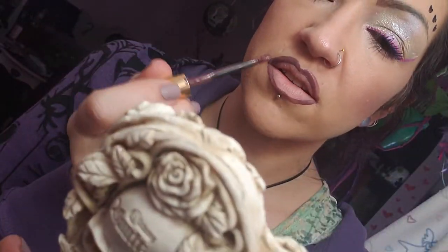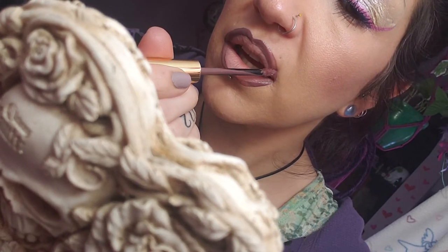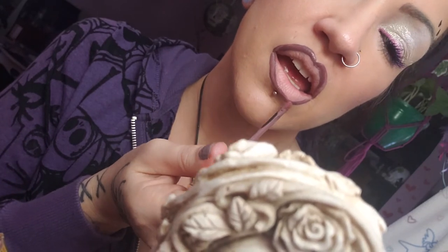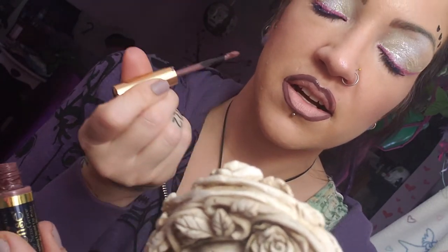I'm just using the very tip when I do the lining. I don't feel like I got that as good as this side, so I will go back and fix that — that was just a thin layer. You don't want to go back and forth with LipSense; you just want to do a swipe and then let it dry. If it's not to your liking after it's dried and you've swiped, you can go back. That all looks great.